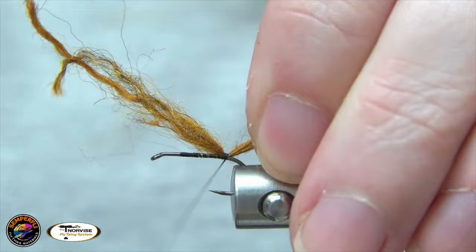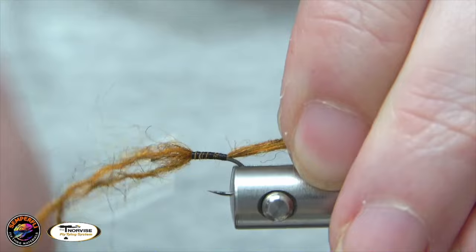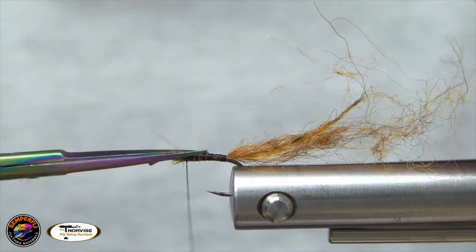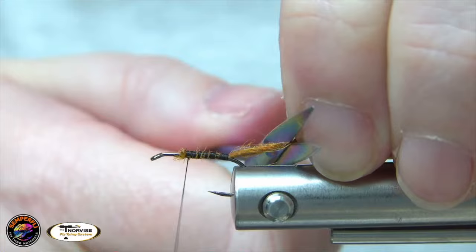If you do that a few times — and don't be skimpy on the shuck on this one — go ahead and tie that in, tie those butt ends down. We're going to take it up to about one-third of the way from the front. We've got to make sure we leave room in the front there for our hackle. For the shuck, you want it to be pretty short. A lot of people tend to leave the shucks too long — you only want it to be about the gap of the hook.